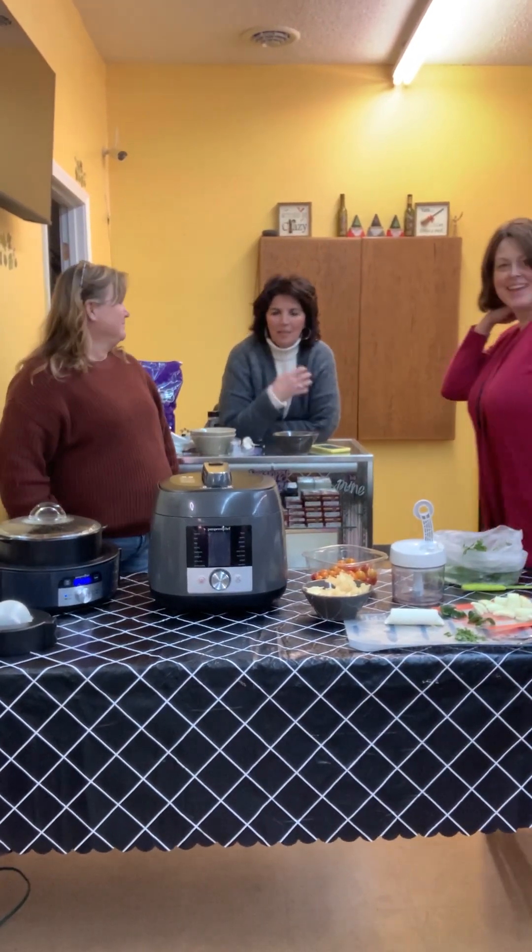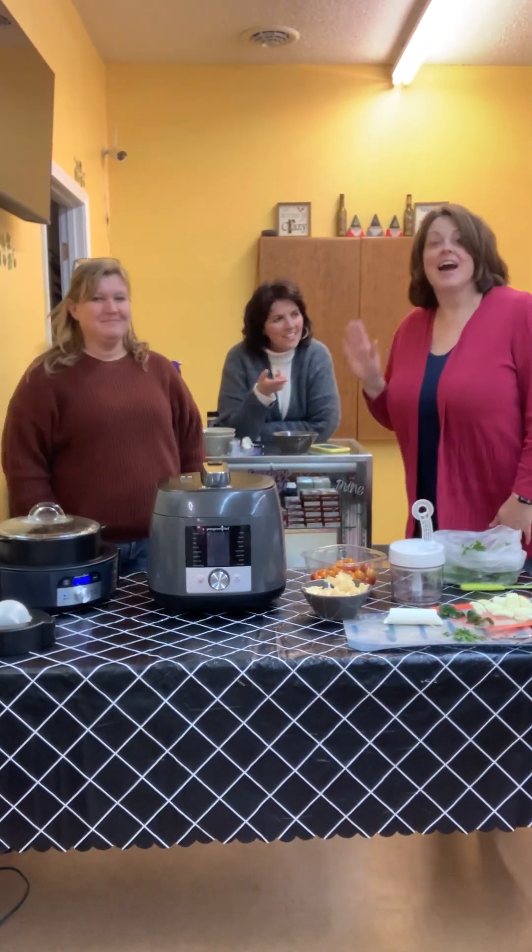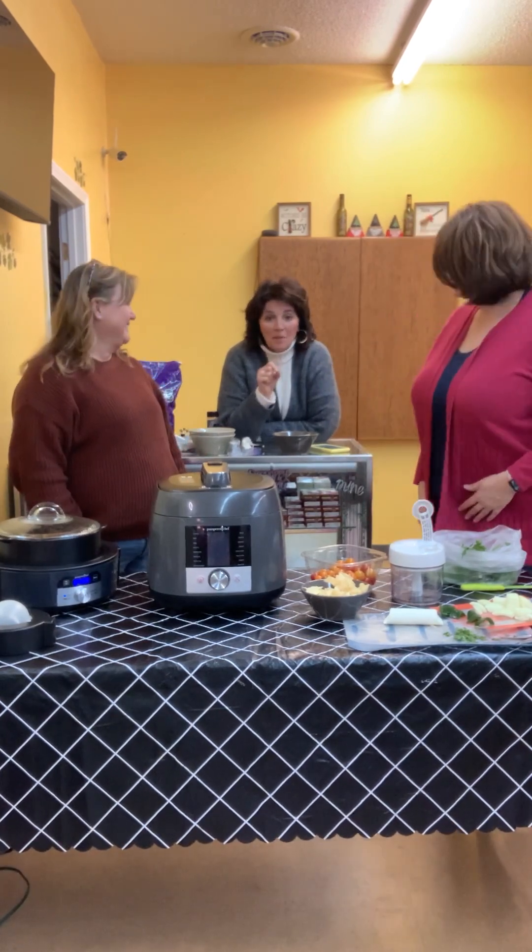Hi everybody! My name is Julie. I'm Kelly. I'm Angie. And guess what we are going to make for you.